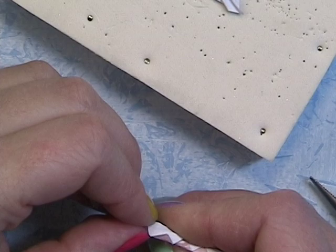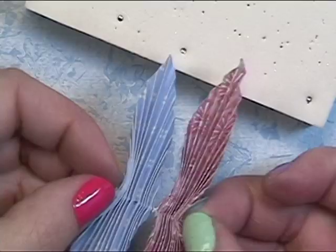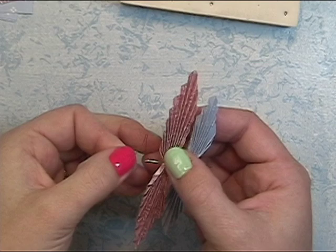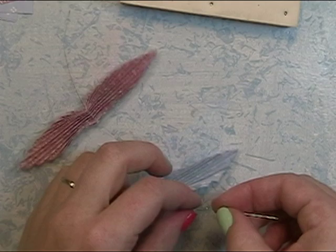I'm actually using a sewing needle, and there's a purpose for this. Attach your bottom wings — I have wire here from wired ribbon; I took the wire out, so this wire is really thin. I threaded it into the needle and am now threading the wire onto the butterfly wings.